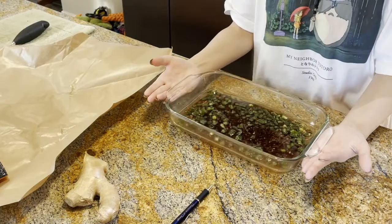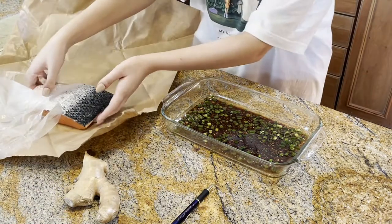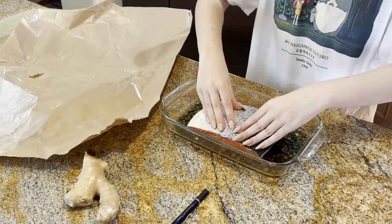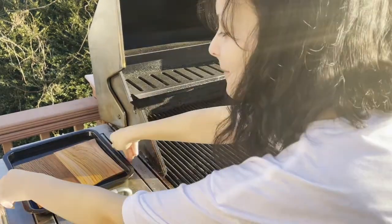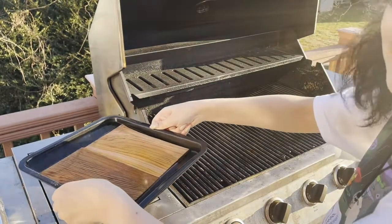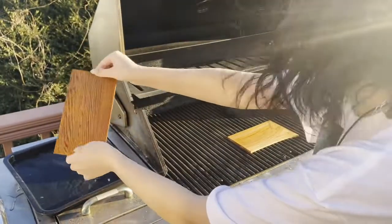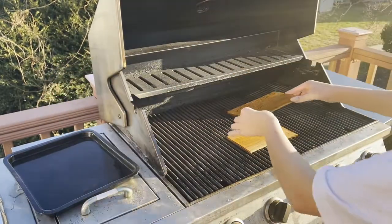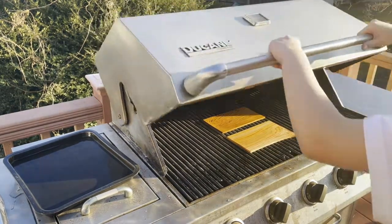Now that we have our liquid all mixed together, you're going to want to take your salmon and just pop it in here. You're going to let that marinate for 15 minutes in the fridge. Now that we have our salmon in the fridge cooling, and our planks have been soaking for at least an hour, I'm going to take them and place them right on the middle of the grill. You're just going to want to leave them there until they start smoking — since it's cold out, we're going to put the lid down.